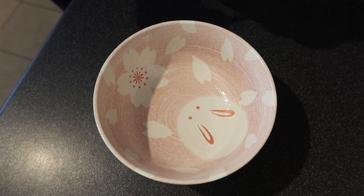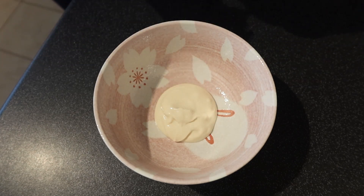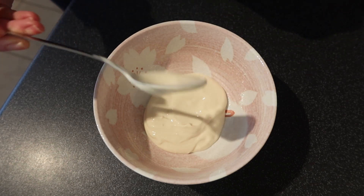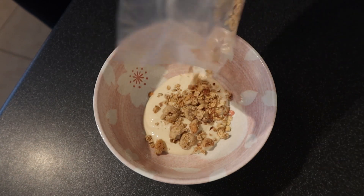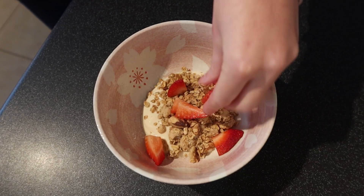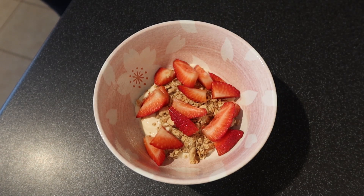So this one is another super easy one. We've just got some soya yogurt, which I'm just dolloping into my lovely mochi rabbit bowl, and then putting any kind of granola in — as long as it's one that doesn't contain honey. And then some chopped up strawberries for some extra vitamin goodness. This is a super tasty one and just so easy to make.